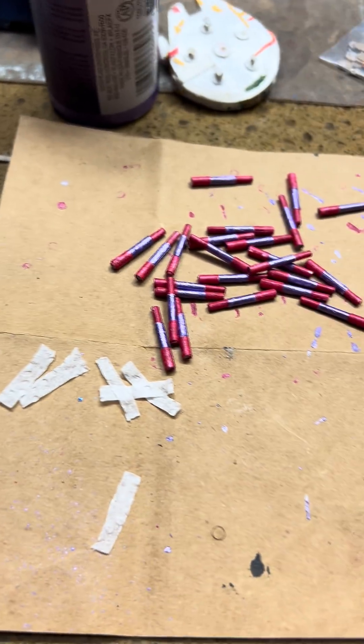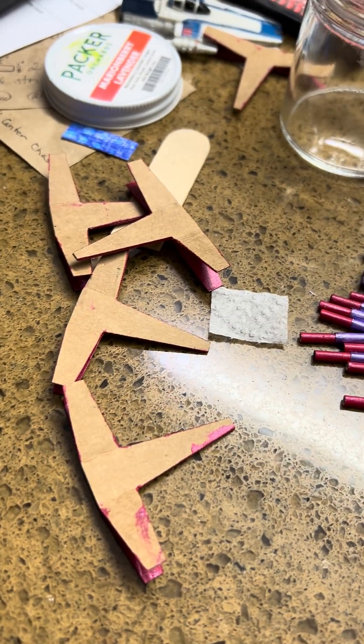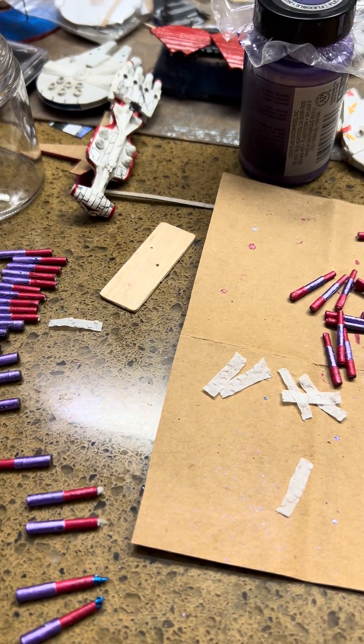They're not full — just a little tiny skin coat of paint over the ends. Anyway, those are the X-fighters and they are coming along nicely. I hope you all have enjoyed the show.